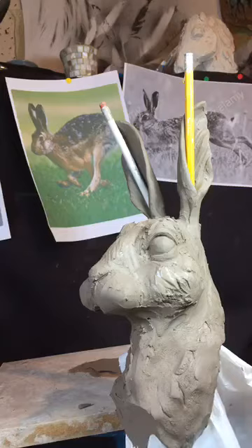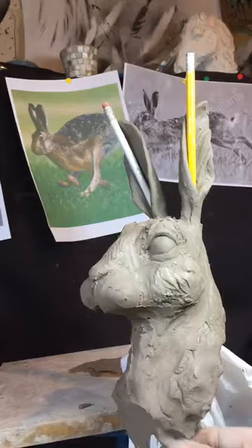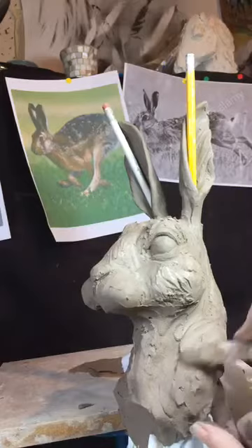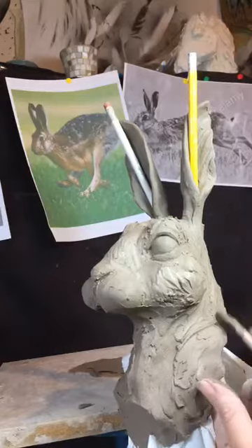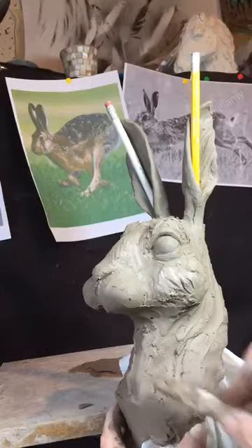I want this to have a curve that goes out. Actually, I think I'm going to leave it with quite a broken edge — I think it's just going to be a nicer finish for it. This neck, because it's added on last, is quite soft. I'm going to give a suggestion of a shoulder here.